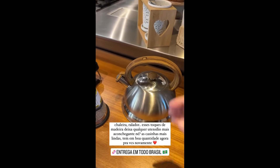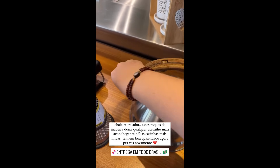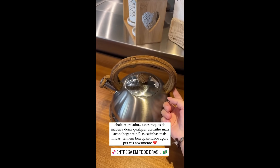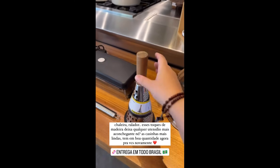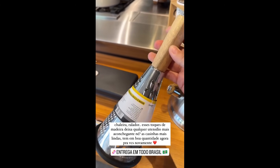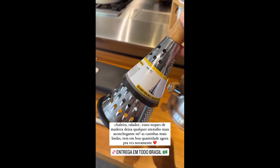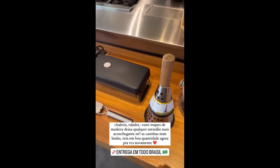This chaleira — remember I showed it to you? Look, you press here and it opens up. It has this beautiful wood detail, it's stainless steel, it's perfect. And here is that grater I have, the one with the wooden handle — it's wonderful, I love it. They have it here for you too.